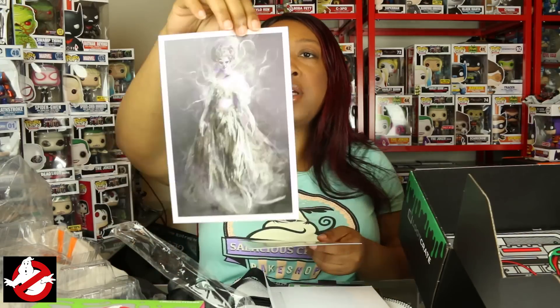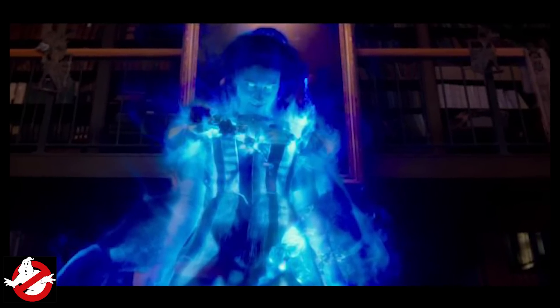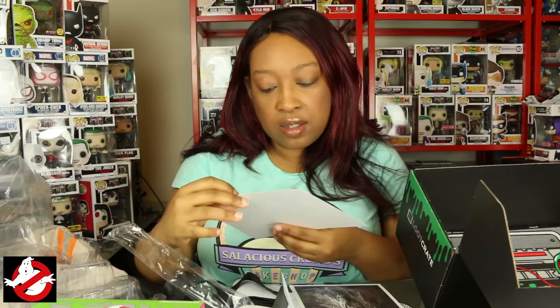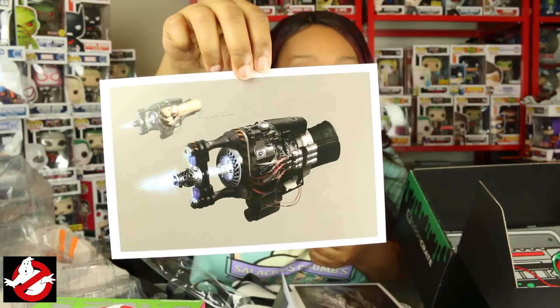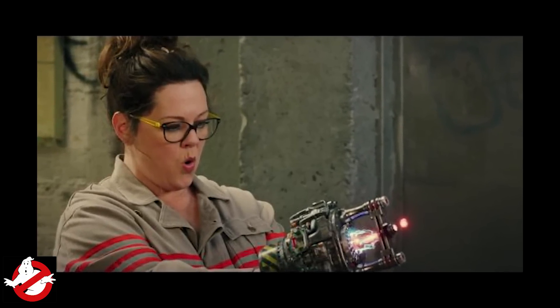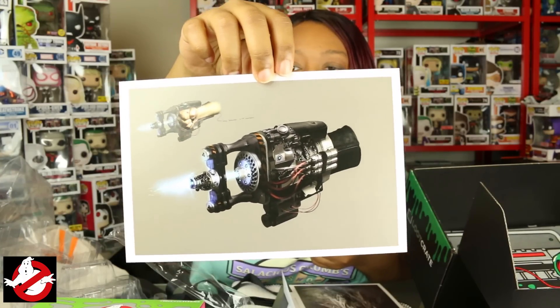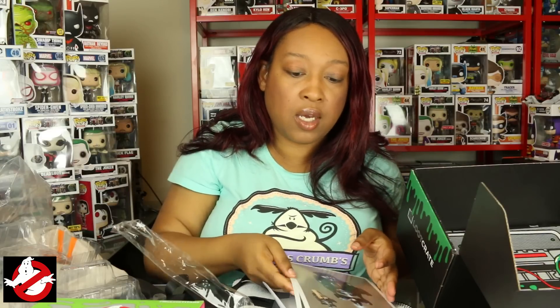Oh wow, that's a nice print! This is a nice print of one of the ghosts, and I think this is from the new Ghostbusters because I'm pretty sure I've seen her in the commercial. That's beautiful — still wish it was signed, but it's a nice print. And then this also looks like one of the weapons — like a rendering or graphic from the new Ghostbusters art.